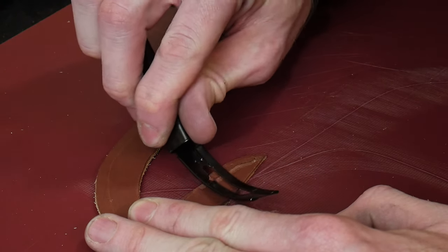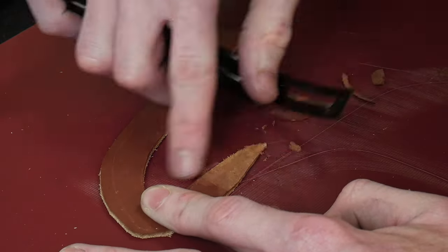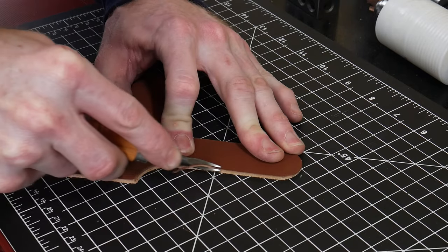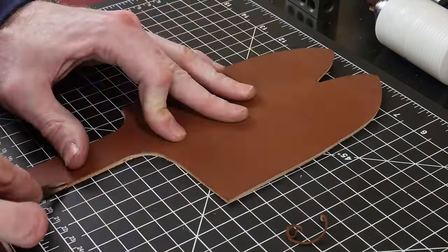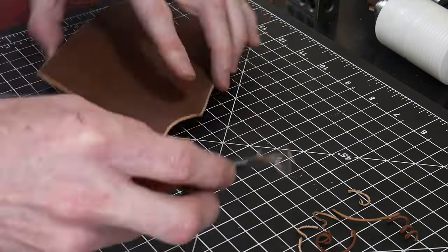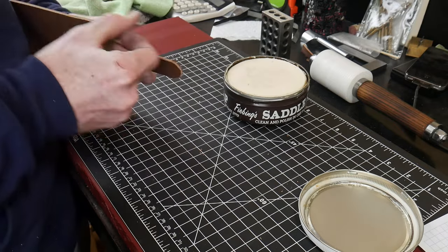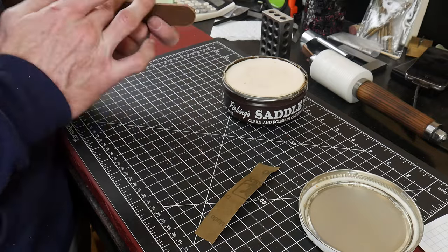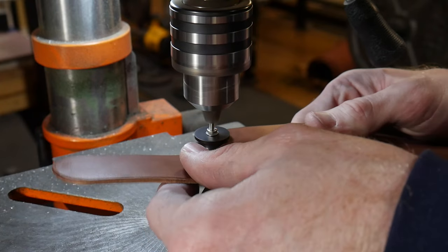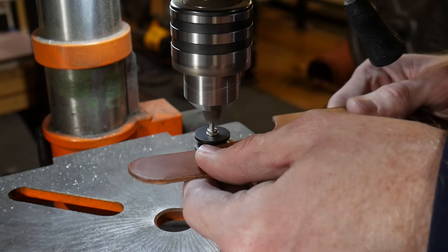What you see me doing here is skiving down the welt so that it is around 50% of its total width on the side that will be going into the fold — I just use a very cheap skiver. This is a good time to clean up the edges along the mouth and belt loop of your sheath; go ahead and take a number two edge beveler and bevel them out. To finish edges I either use Quick Slick or saddle soap on the edge, then start with 220 grit sandpaper and move up to around 600 grit, then use cheap burnisher bits in my drill press to get a nice burnished edge.